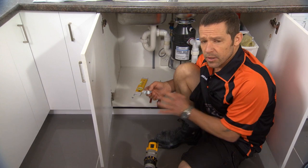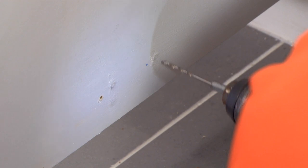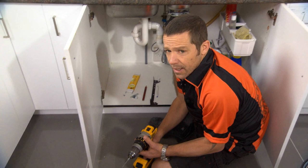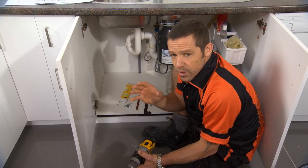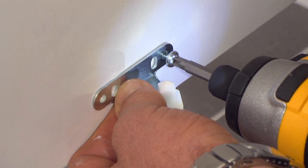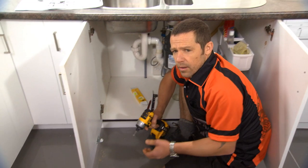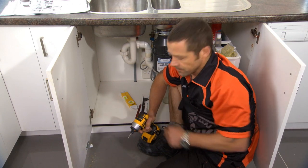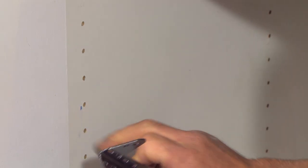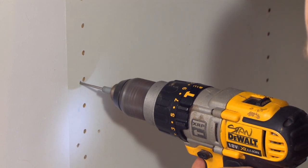Now we just need to attach our bracket to where we just marked our holes. I'm going to pre-drill a hole for those screws to go into. A little tip: when you are drilling into the door, just take it easy — you don't want to drill all the way through the door. That's our bracket for the bottom of the bin. Next, I'm going to attach our bracket onto the unit at the mark we already positioned from our template, and I'm just going to pre-drill the hole on that mark.